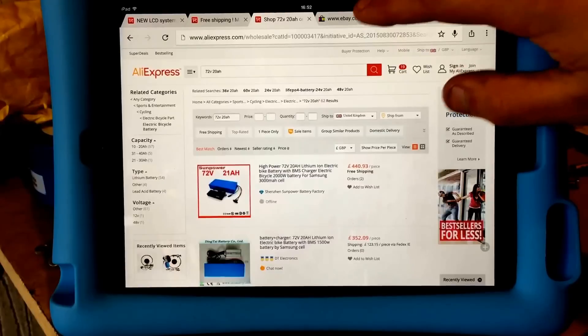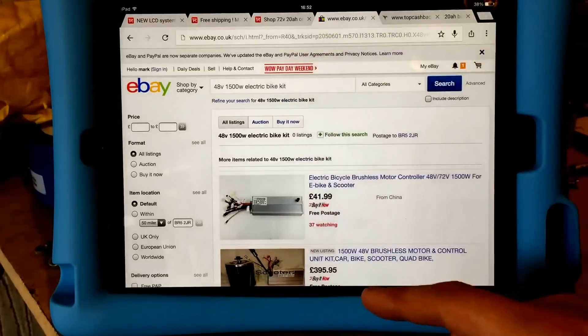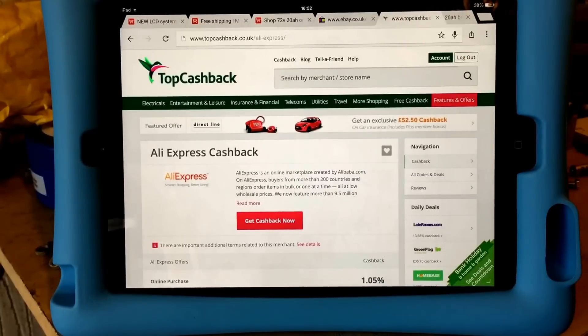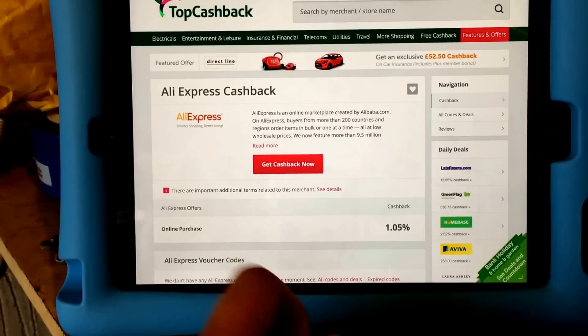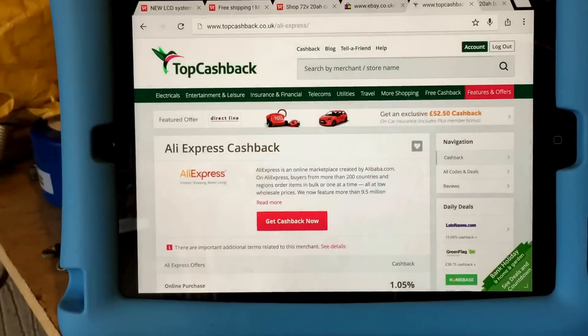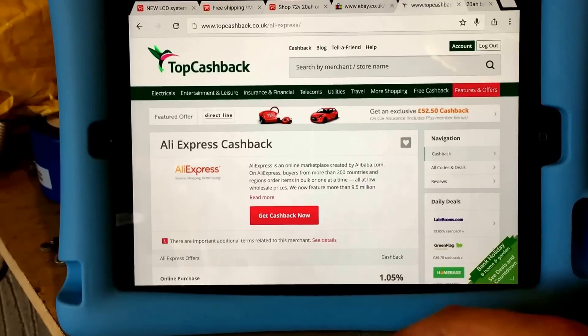Unfortunately you still have to buy from China, because if you go to the UK eBay site and search for it, it comes up with zero listings. In the UK you can only really get the 1000 watt motors at the moment, so you do have to go through the AliExpress Chinese site. However, I found a slight discount: if you're familiar with the cashback site in the UK called Top Cashback, you just register with them and any online purchase you do through AliExpress you'll get 1% cashback. You click the button once signed in, it takes you to AliExpress, and this website tracks it and gives you back the 1%.